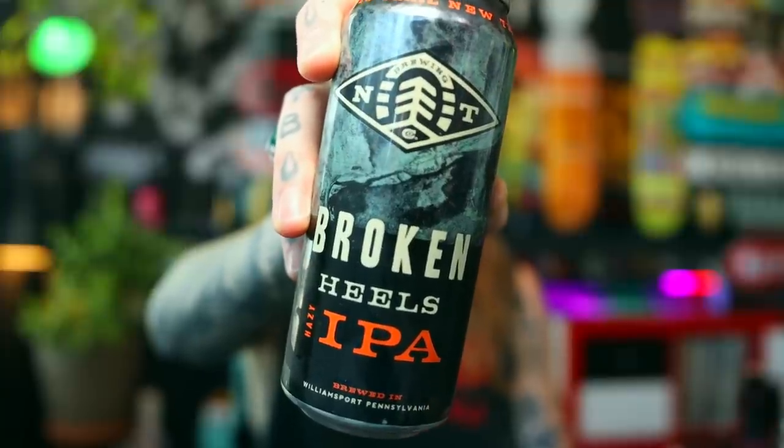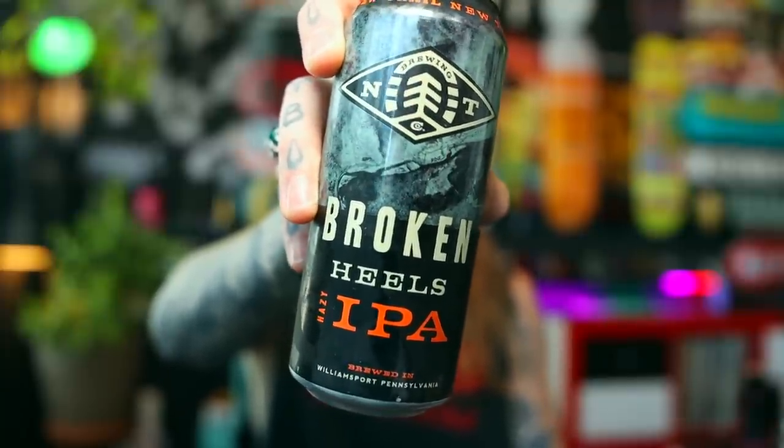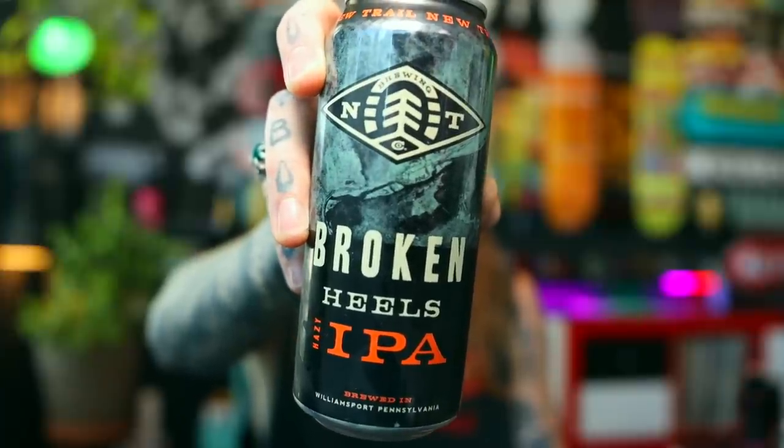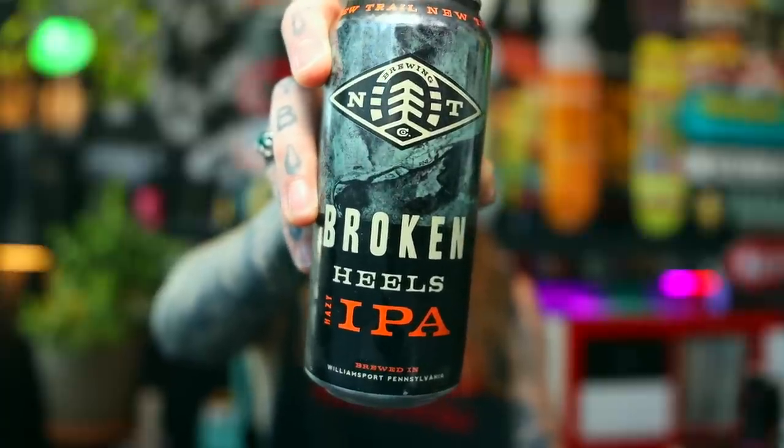We'll get to more of that a little bit later. Let's get into, as always, a fucking brewski. Today's beer was gifted to me by one of my Patreons, Mr. Kevin Karekas, all the way from the United States. It's called Broken Heels — it's a hazy IPA from New Trail Brewing Co. over in Williamsport, Pennsylvania. It's a 7% high aromatics, soft bitterness India pale ale, or hazy India pale ale to be exact. Citra, mosaic, and Euconaut hops are used in here.